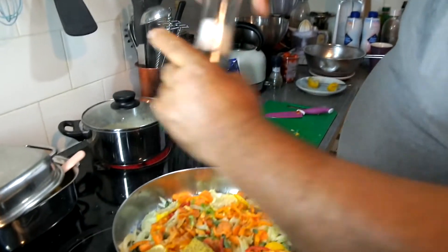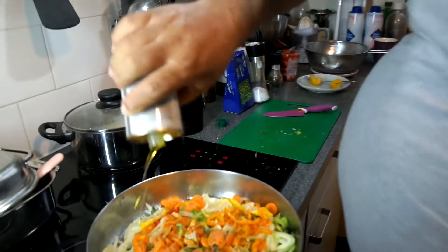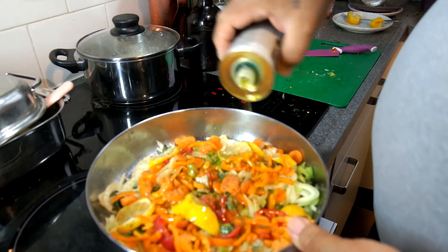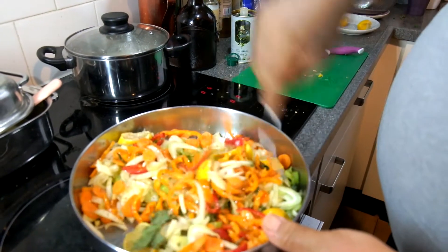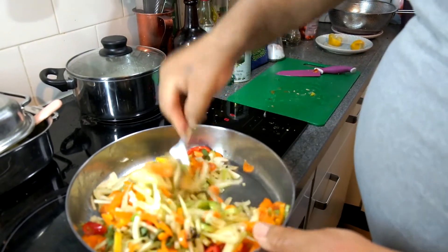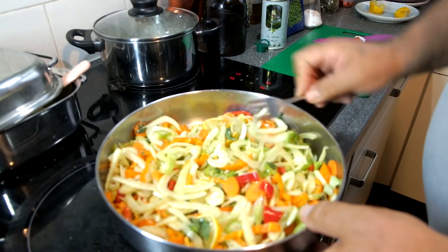Some salt. The oven is ready, it's on temperature. Some good olive oil — I put like four tablespoons. Mix it a little bit. Now we are going to leave this at 200 degrees in the oven for 45 minutes, only the vegetables to start with. No water — just olive oil, a little lemon juice.